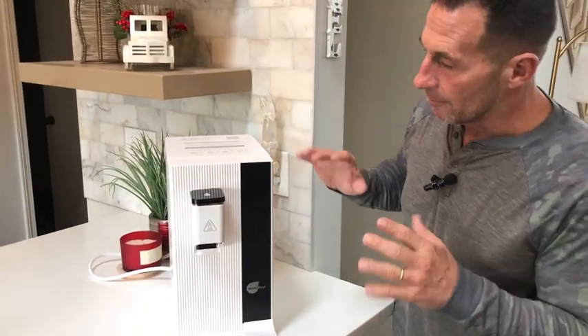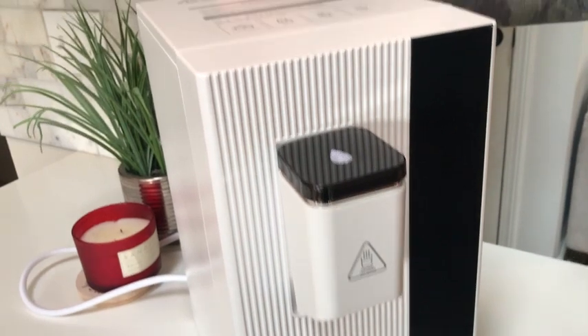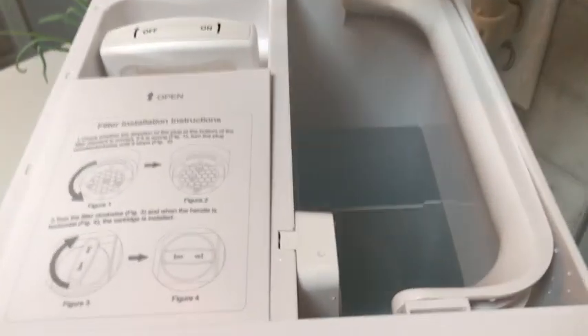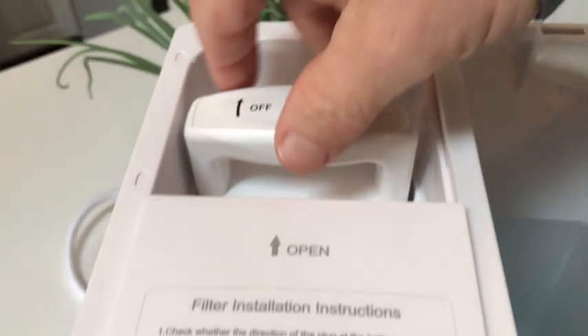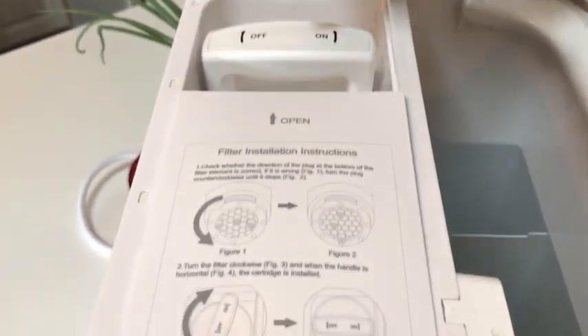So I have it just set up. There really wasn't a lot to this to get it up and running. Basically, you have your lid right here — you open this up. It does come with the filter automatically. It has an alarm going off right now that tells me the lid's off. All you do is twist this on and pull it out, or put it down and twist it on. And that's how it goes.